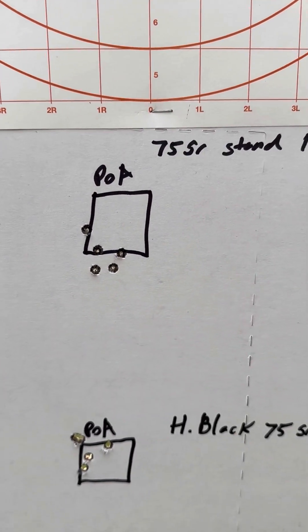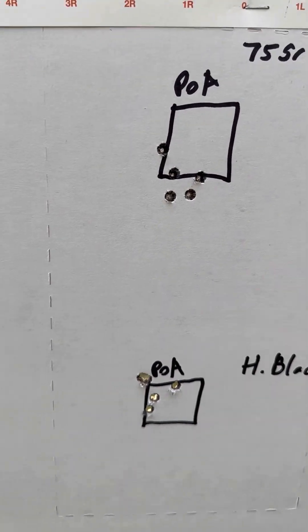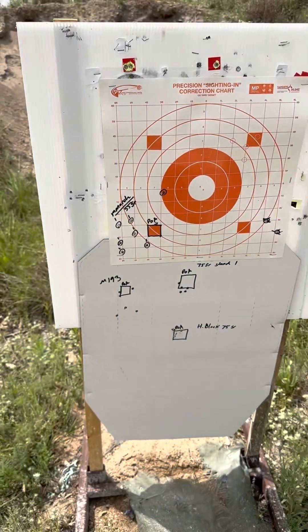And then this is a Hornady bullet from Stand 1 Armory, some Ringman ammo — really good as well. Overall, I'm pleased.